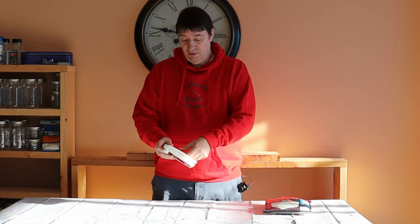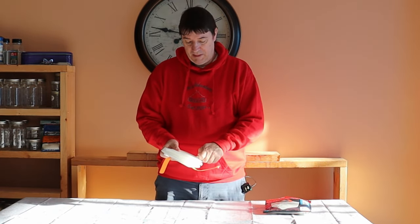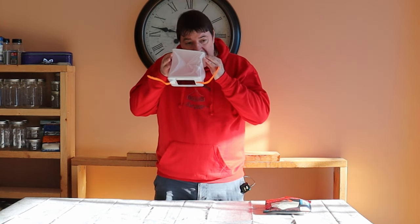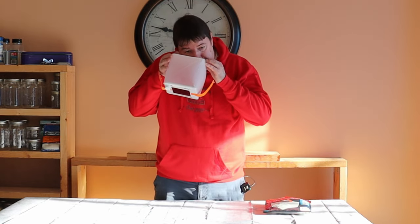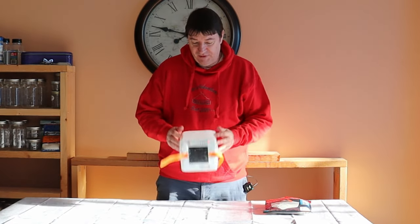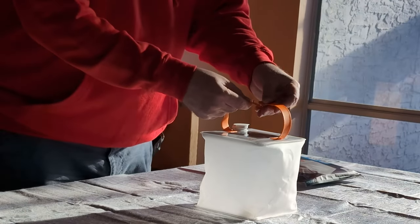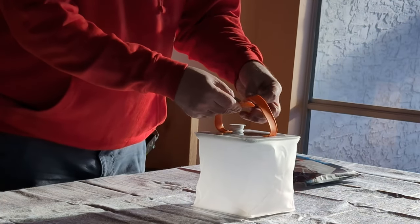What you do is you open this up with these straps, then open it up, stretch it out, and blow it up. That's good enough — it doesn't need to be fully inflated. Then depending on how big you want to hang it, the clasp can come back here.